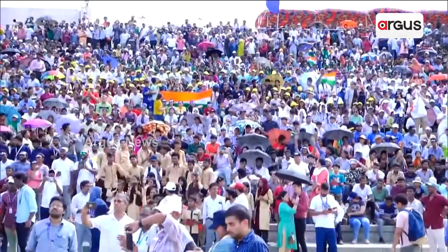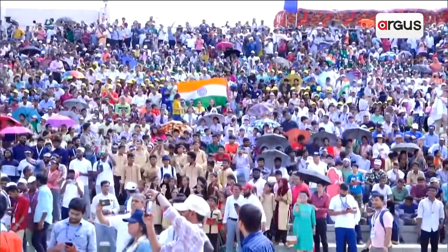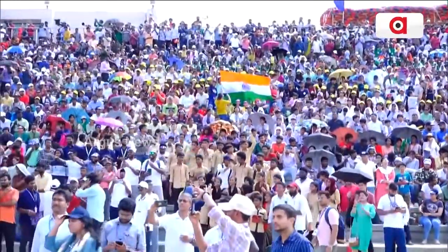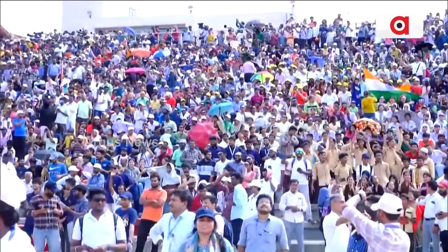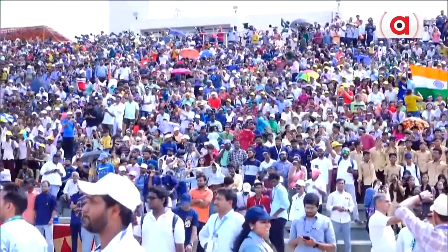This is going to be a historic mission for the country. All of India's eyes are on this. Everyone is present here to witness this historic moment.